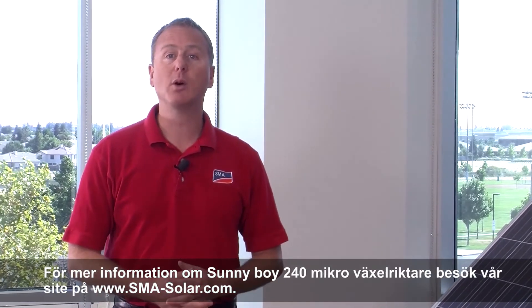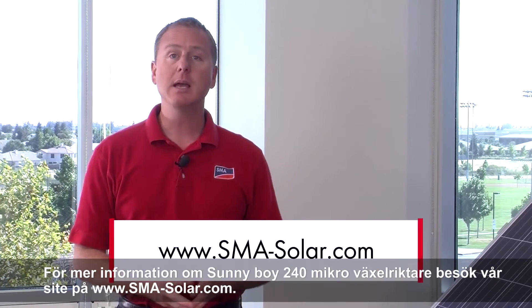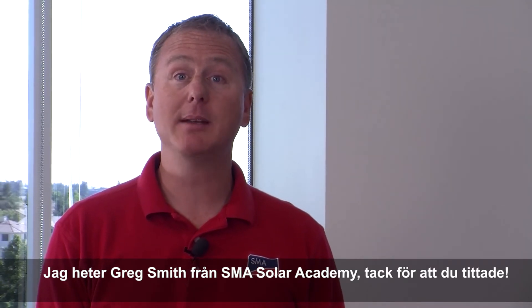For more information on the Sunny Boy 240 Micro Inverter system, visit our website at SMA-Solar.com. My name is Greg Smith with the SMA Solar Academy. Thanks for watching.